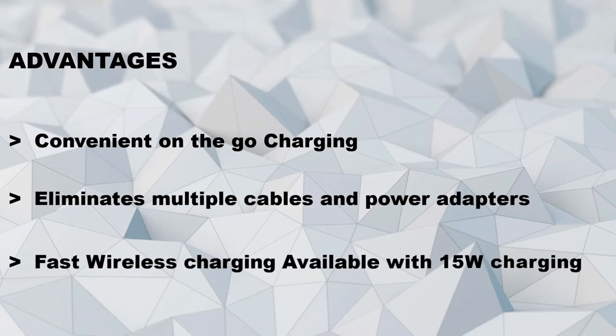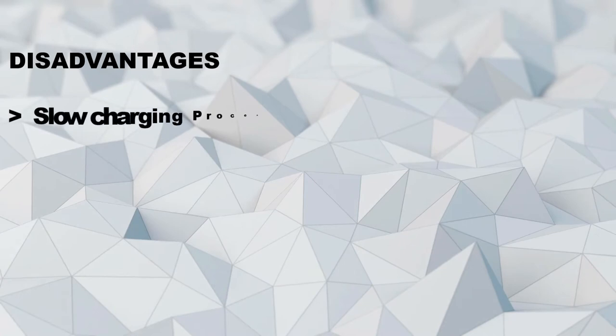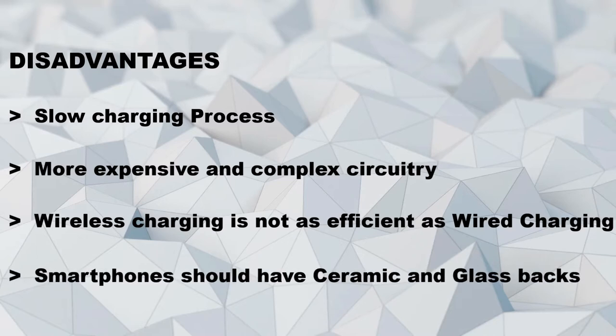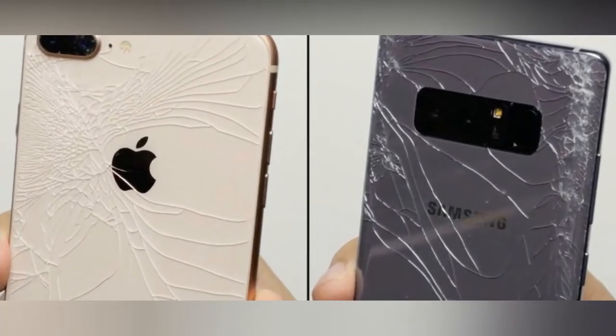In the market, fast wireless chargers are also available with 15W ratings. This technology is slowly growing. Coming to the disadvantages — we saw earlier that Oppo announced a 50W SuperVOOC charger, Huawei 40W charging, and even Xiaomi 100W charging, which fully charges the device in less than 20 minutes — but wireless charging is very slow. It may take 20 to 30% longer compared to wired charging. This technology also involves more expensive and complex circuitry. The range to charge our smartphone is limited to a few centimeters. Inductive charging is not as efficient as wired charging. One of the biggest disadvantages is that wireless charging-supported smartphones must have a glass or ceramic back, which is very fragile. Almost all flagships come with either glass or ceramic backs, which break easily during accidental drops.